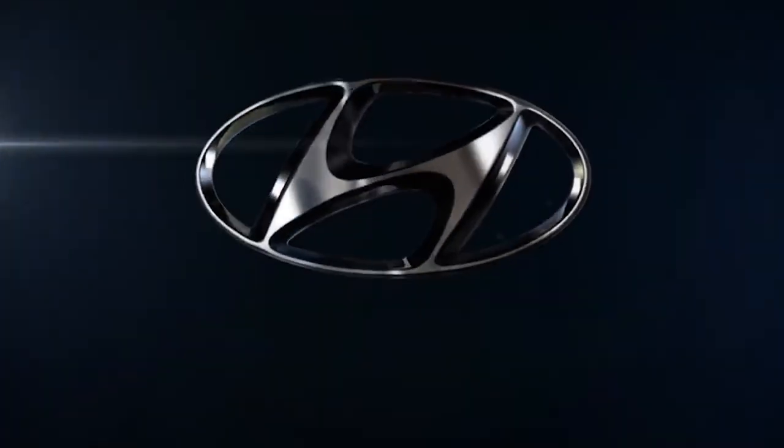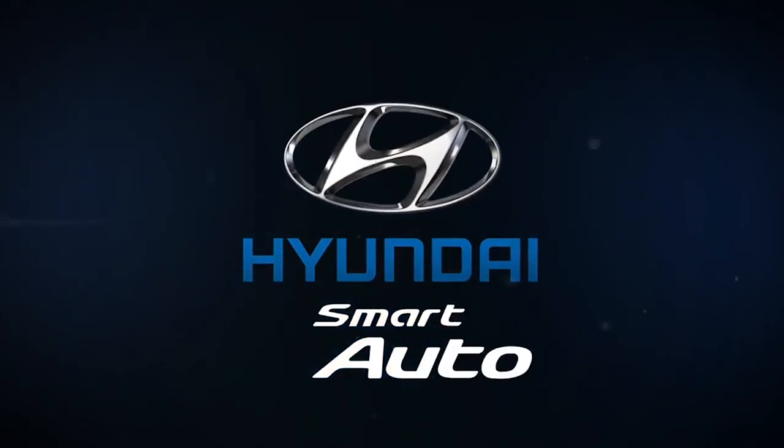Hyundai wishes you a safe and happy motoring.